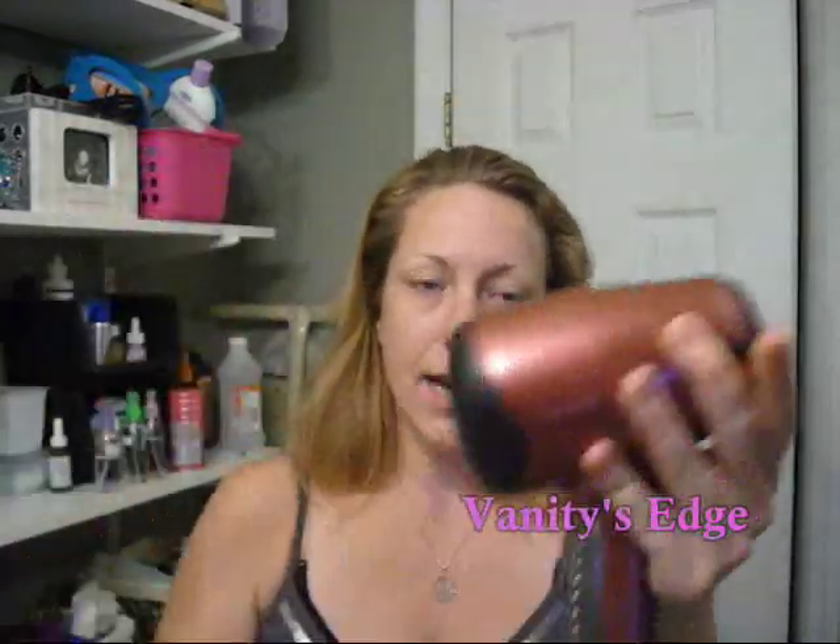It has this attachment that comes off so you can make it a regular hair dryer. It has a low and a high setting and then a cool setting. This thing is super, super amazing. And the amazing part about it is this attachment.